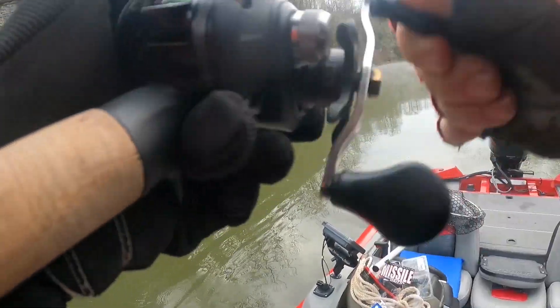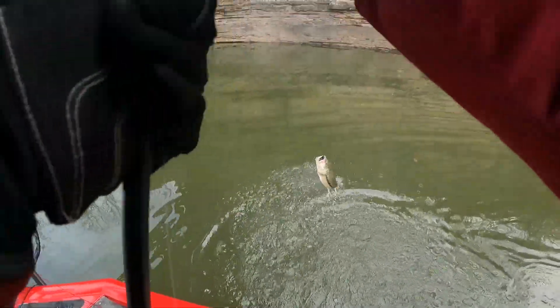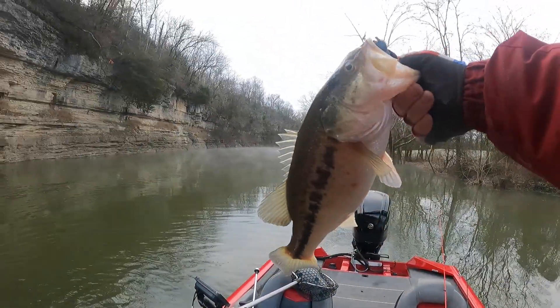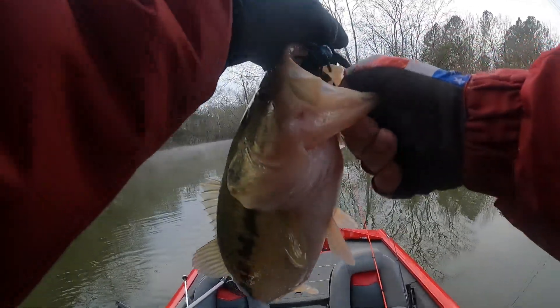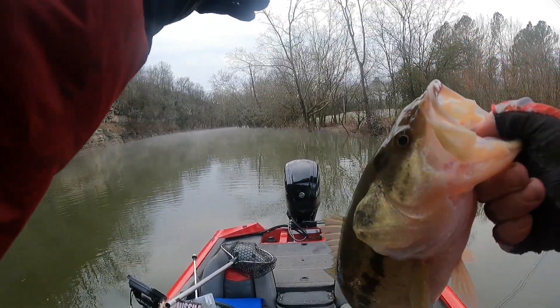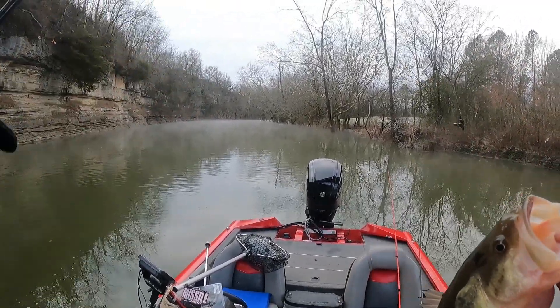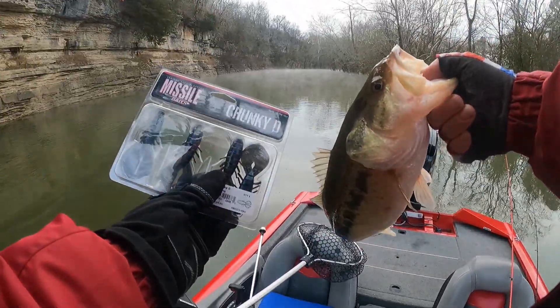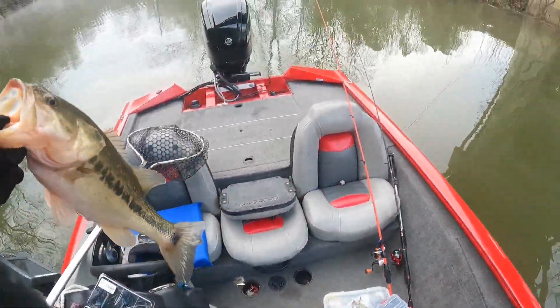Fish on first cast! Oh, this is a big fish folks. Oh yeah, nice bass. Check that out — first cast to start the day. This is the Tokyo rig. I caught that on a Missile Baits Chunky D. Good fish, thank you Lord.